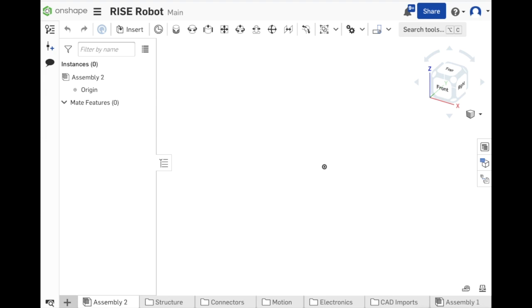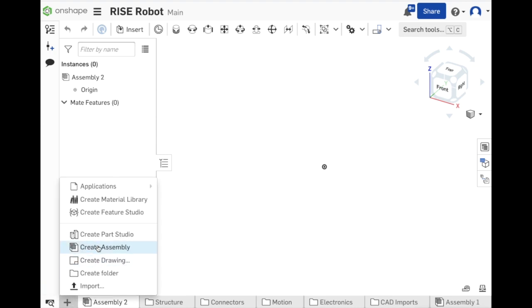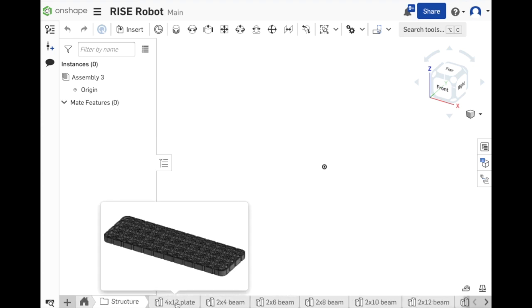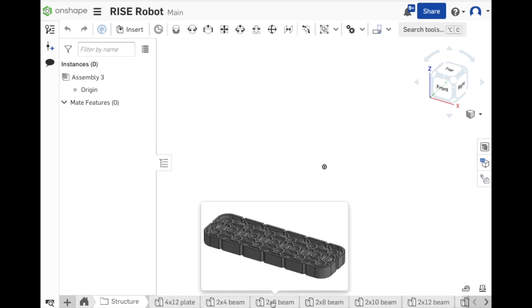Here we are in the Onshape work environment — this is the Rise robot document I created and shared with you. I'm going to go ahead and create an assembly, but you're not going to be able to do this until you make a copy. Go up to the three bars and click copy workspace. Once you do this you should see a plus sign — click that to create an assembly. If you want to look at what's in your folders, in the structure folder you can see the 4x12 plate, the 2x4 beam, and everything I just talked about.